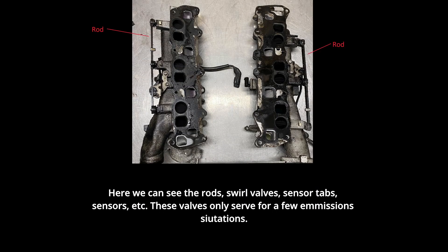Here we can see the rods, swirl valves, sensor tabs, etc. The valves only serve function in a few specific mission situations.